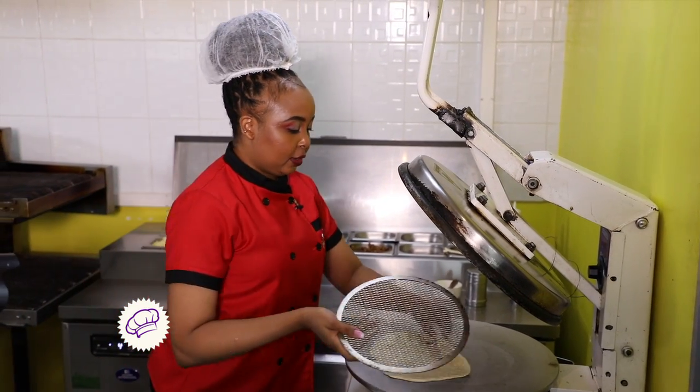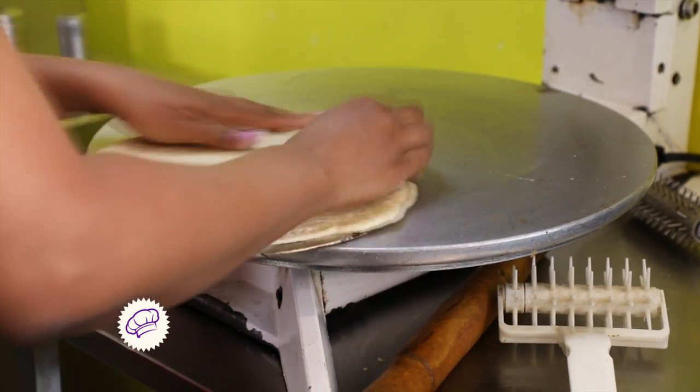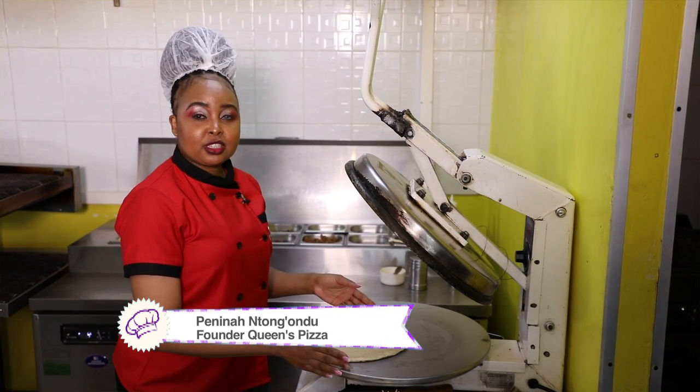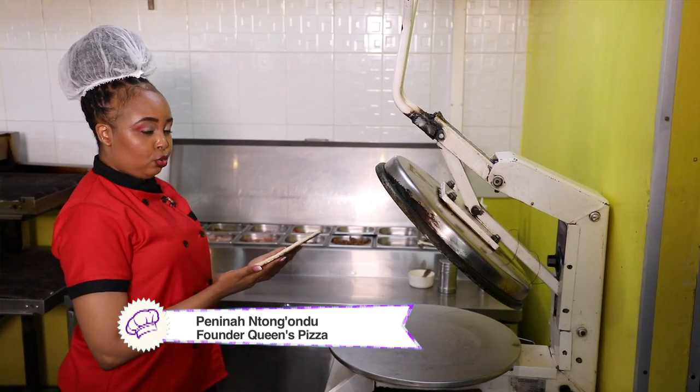Then you transfer it to a pizza screen where we're going to bake the pizza. You want to make sure it fits the screen well. There's our medium pizza — now we go ahead to lay the toppings.